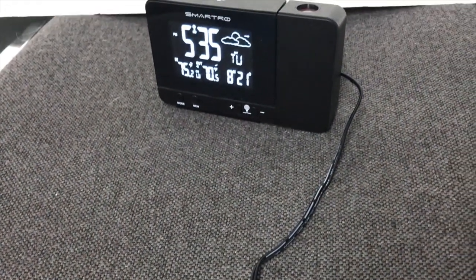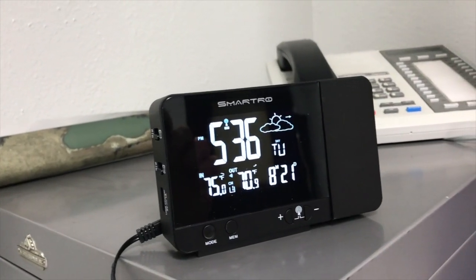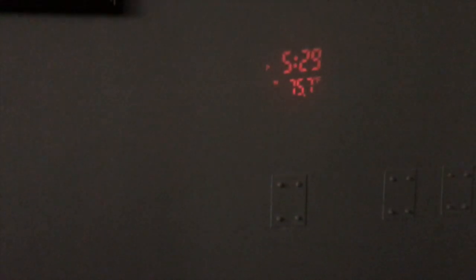It's perfect for use in the kitchen, at your bedside table, your bathroom, your office, or even when traveling. The Smartro Projection Alarm Clock accurately displays the time and temperature on your wall or ceiling.